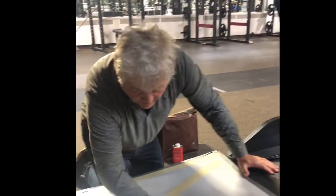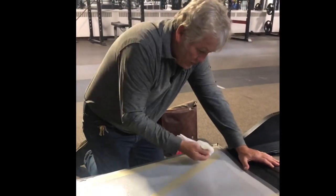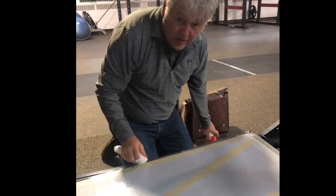Okay, so we're just adding some bar saw cleaning solvent to the two-way tape and this will make it so that it's slippery and I can slide it underneath.